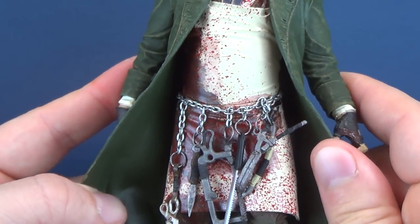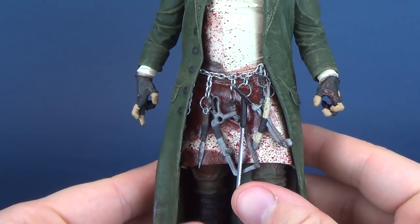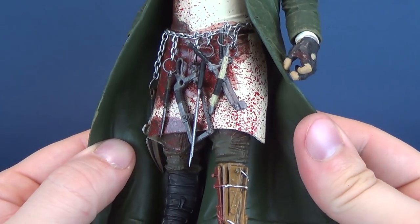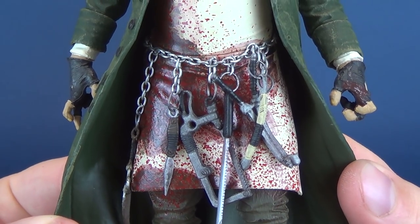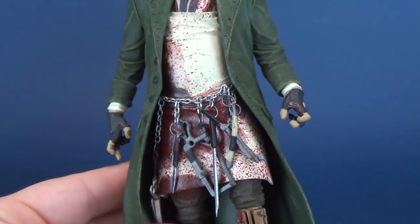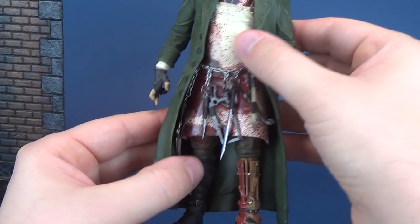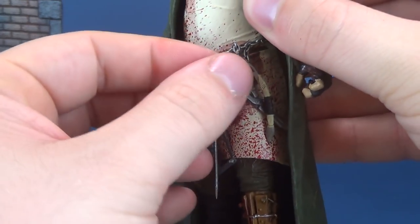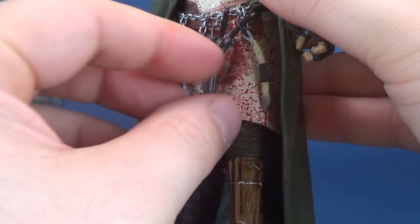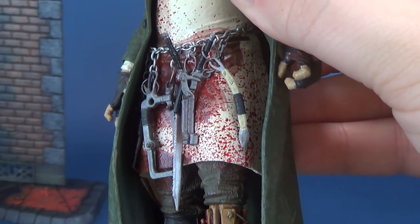His outfit is rather interesting because this is McFarlane's take on it. I can't imagine that Jack the Ripper would have been walking the 1800s streets of London looking exactly like this. But this Jack the Ripper is depicted wearing almost like a butcher's apron, splattered with blood — sort of his calling card, I guess. McFarlane Toys loves his chains and of course Jack the Ripper's got to have chains, wielding all of his tools of the trade.